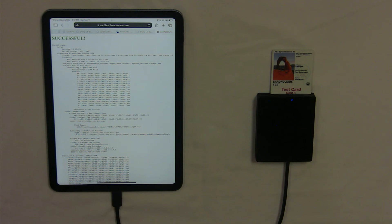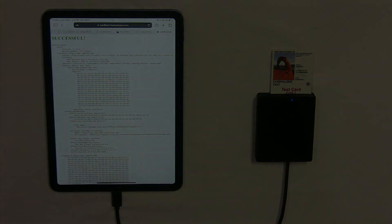You can now go to any other CAC-enabled website and authenticate using your CAC card to that site. For more information, please visit us at TwoCanoes.com. Thank you very much for watching.